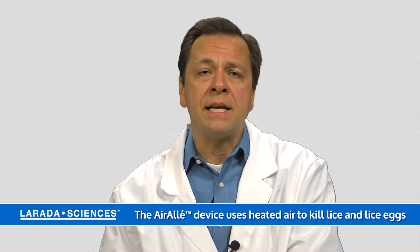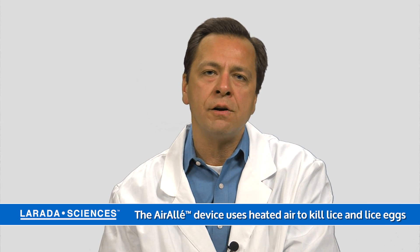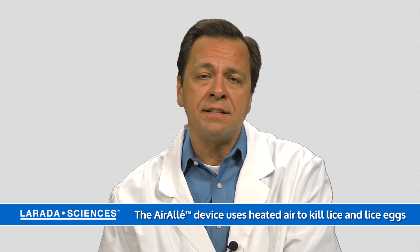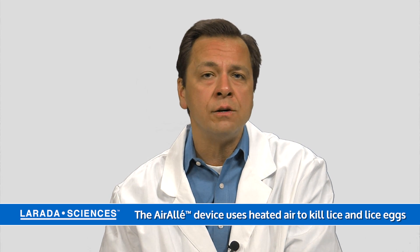One new product on the market you might consider is the AirAllé device, and this uses controlled warm air to kill 99.2% of lice eggs. This is a treatment delivered by a professional, and you might consider that in your solutions for how to deal with those lice eggs.